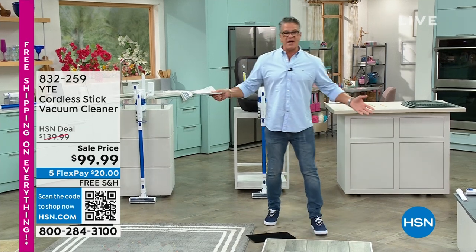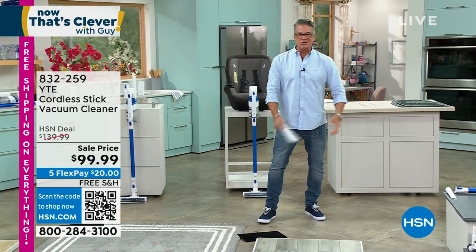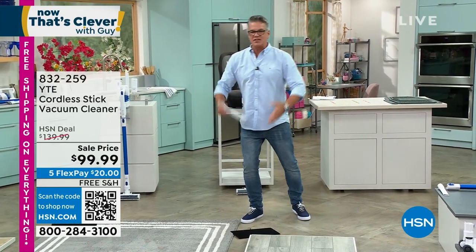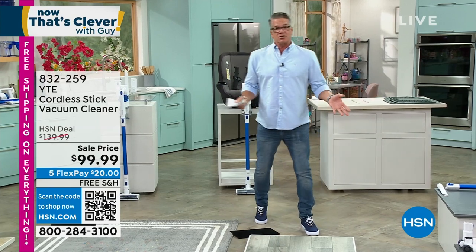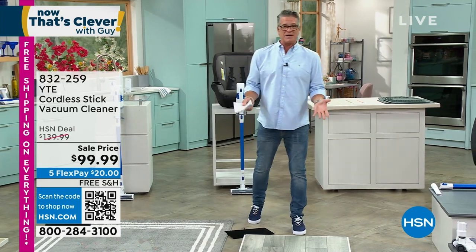Here's the deal. We all want a stick vacuum because we know how convenient they are. You don't have any cords, you can take it out. I got the puppy, I can get the fur and all the kibble. Problem is, a lot of the stick vacs out there are great products, but you're going to spend $500, $600, $700 — minimal, maybe $399.